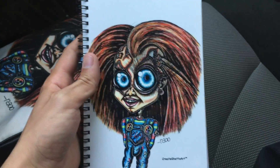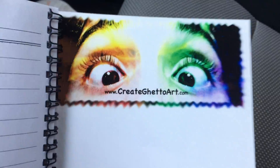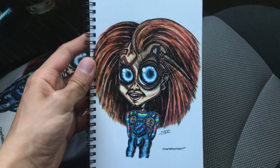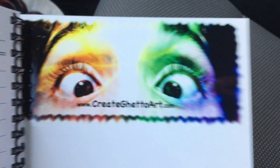So if any of you want one of these, or have a friend or family member that wants one, y'all can go to my website createghettoart.com — I have all my drawings printed on these. If you don't want this one, you can check the other ones out. These are 15 bucks plus shipping, so go to my website and get you one.